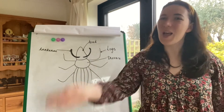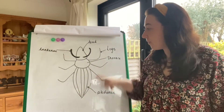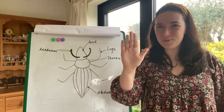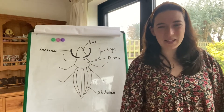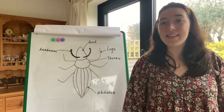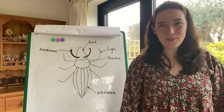Stop the video and see, can you tell me the different parts of the mini beast? Off you go. Well done. Did you point to the different parts of the mini beast and tell me the parts? Well done. Make sure to take a video of yourself telling me the different parts of the mini beast and upload it onto Tapestry.